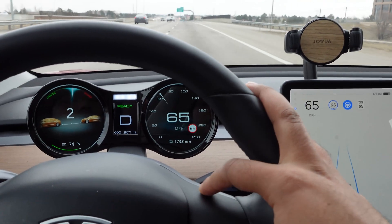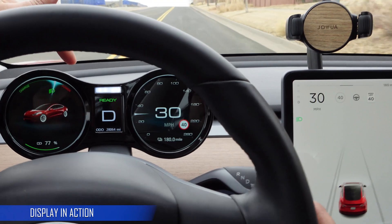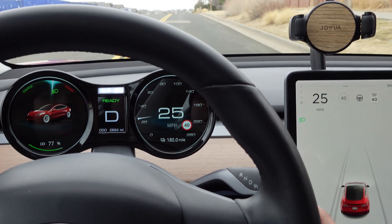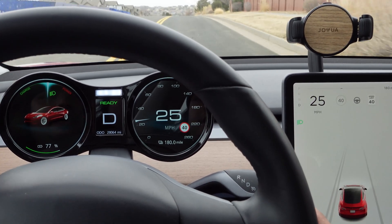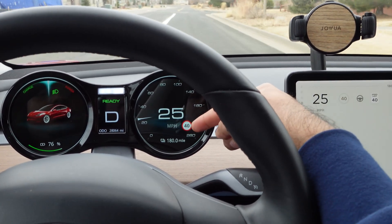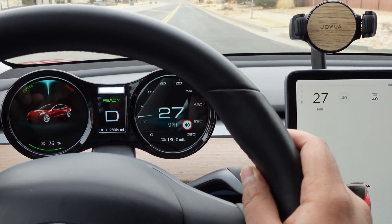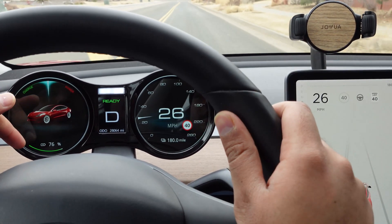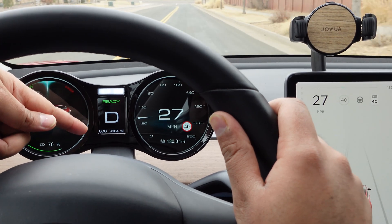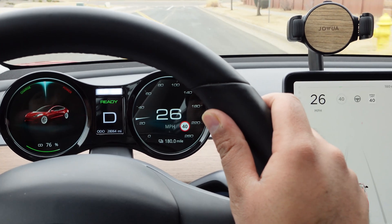Let me take you on a ride and show you what the display looks like from the driver's seat. There is a power gauge — when I accelerate it goes towards power, and when I let go it goes towards charge, indicating regenerative braking, just like the indicator on Tesla's main screen. Here is your speed limit, your actual speed, battery miles — 180 miles, 76% — drive mode, and your mileage on the odometer.